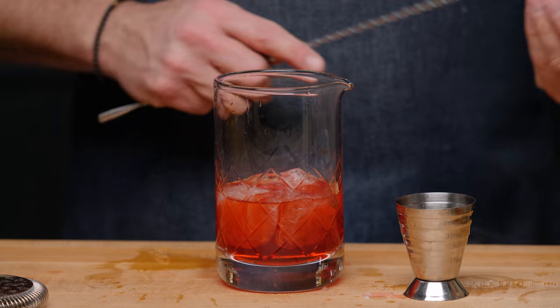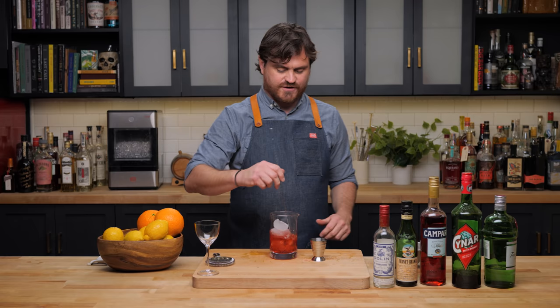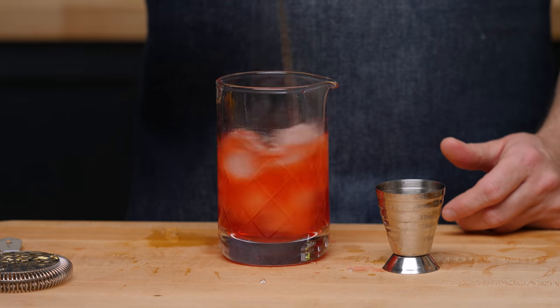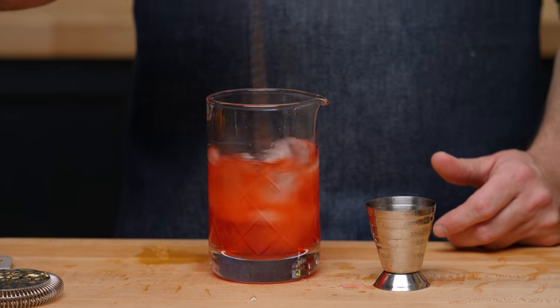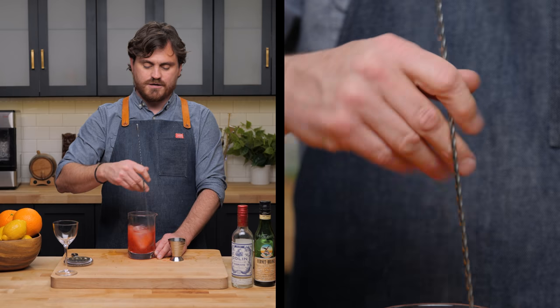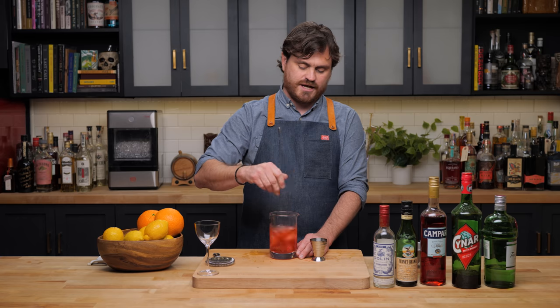Crack a piece of ice, throw some subsequent pieces of ice in there, and give it a nice stir. If your ice is very very dry you are going to want to stir it for a little bit longer, as it is going to take a little bit longer to dilute your drink and chill it to where you want.